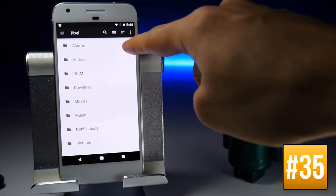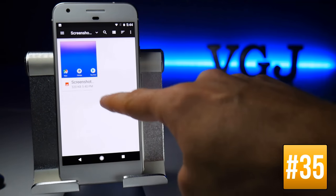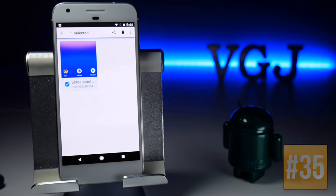The file browser is fairly basic — you can change the view, sort by different methods, and if you select a file you can delete it or share it.